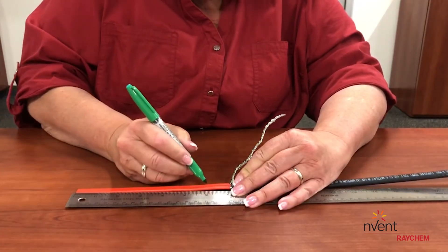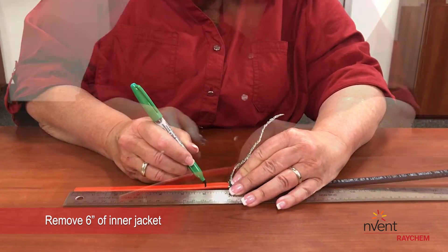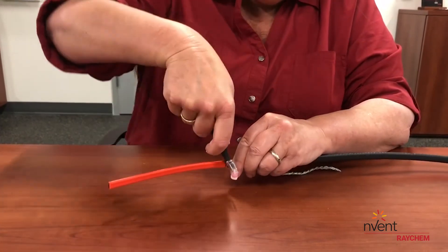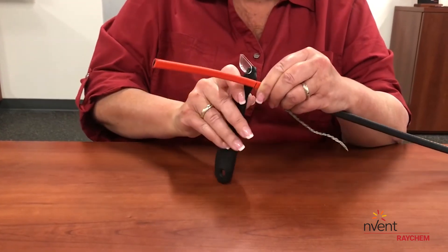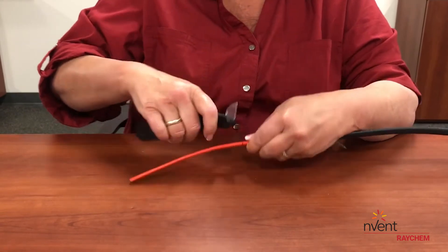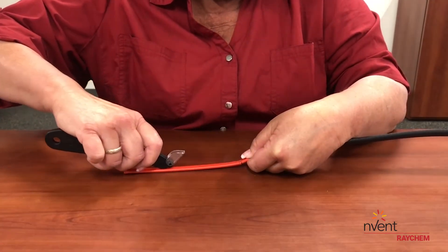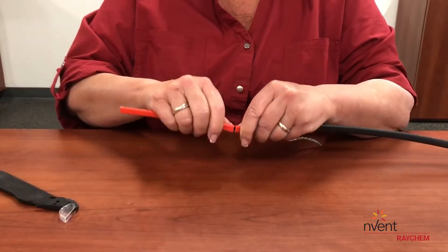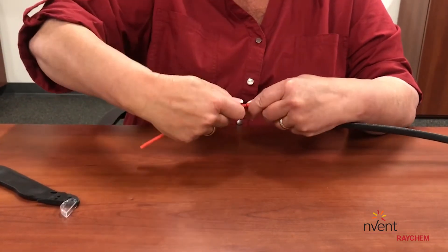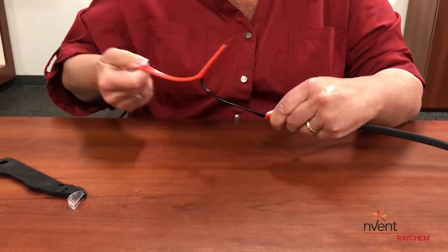After preparing the metal braid, you will be removing 6 inches of the inner jacket. Starting 6 inches from the end, lightly score around the inner jacket, being careful not to cut into the black heating core. Then carefully score 6 inches down the heating cable towards the end. Gently bend the heating cable to break the jacket where you scored it, and peel off the red inner jacket.